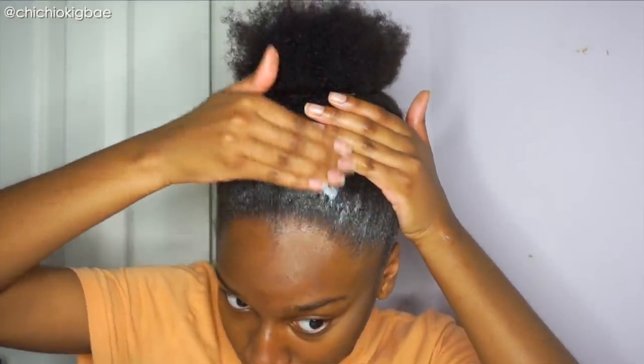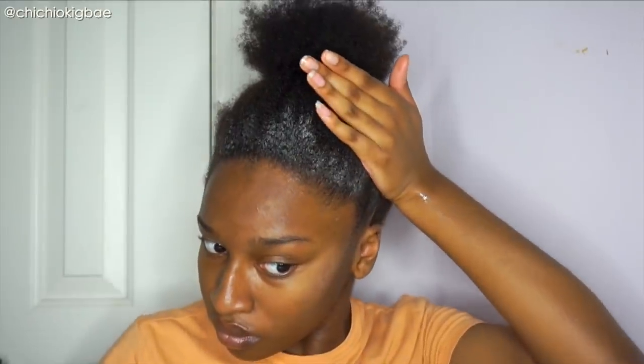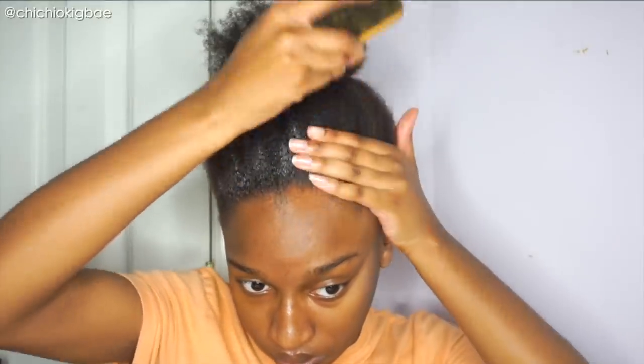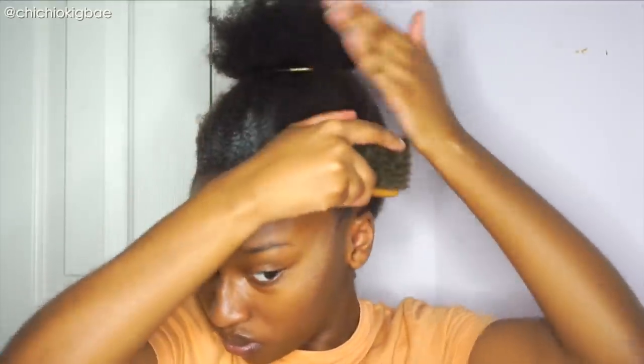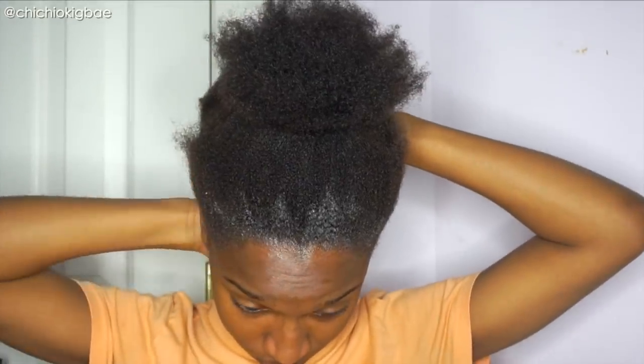I put it on the perimeter of my hair and use a hard bristle brush to slick it back. I usually do this because my edges are really thick and coarse, and when I go straight in with the Eco Styler gel it doesn't get as slick as I want it to be. So I usually go in first with the edge control along the perimeter, then I go in with the Eco Styler.